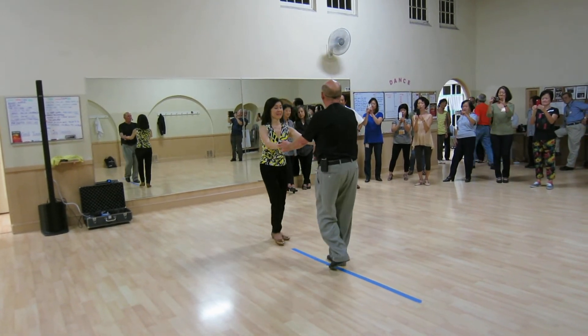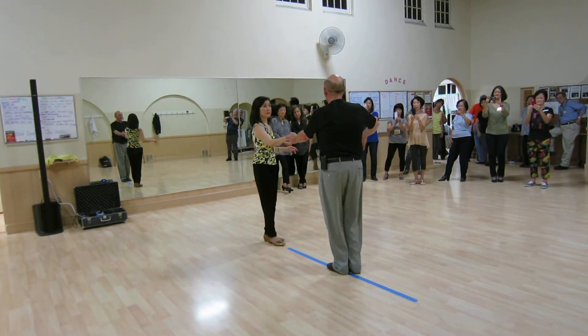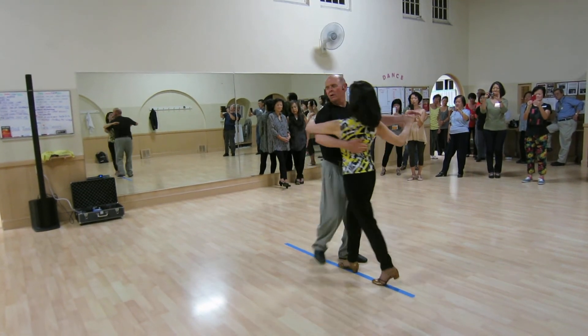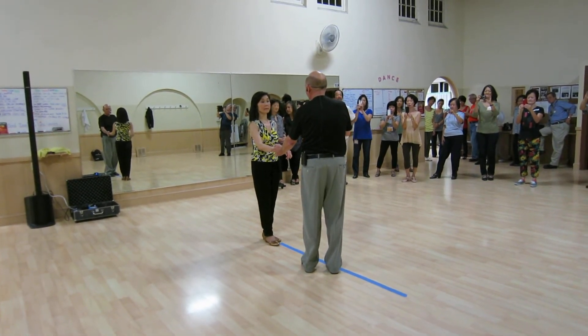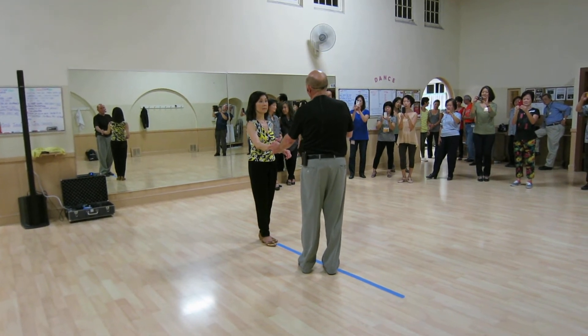Sugar push. One, two, three, and four. Five, and six. One, two, three, and four. Five, six, seven, and eight. We talked about staying nice and close to our partner, not getting too far away from our partner as we dance. The faster the music, the closer we have to stay in the dance.